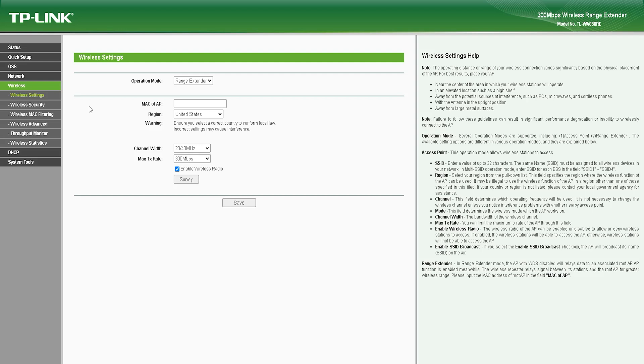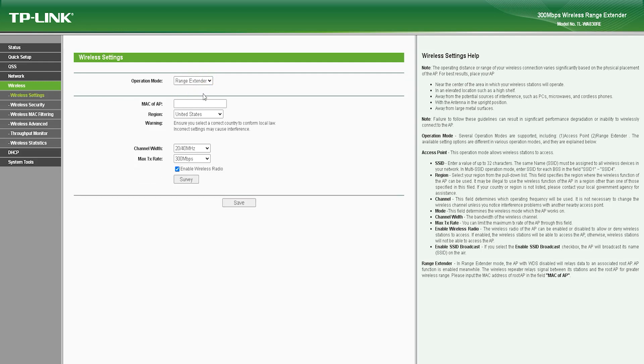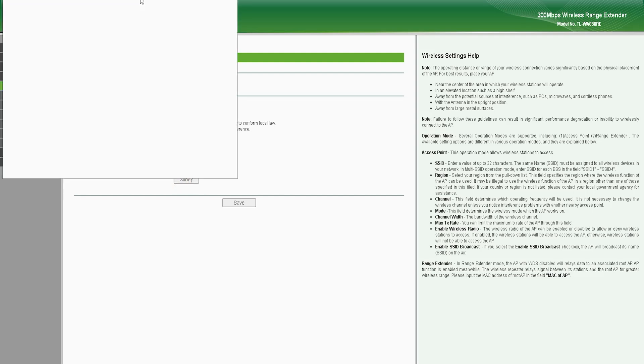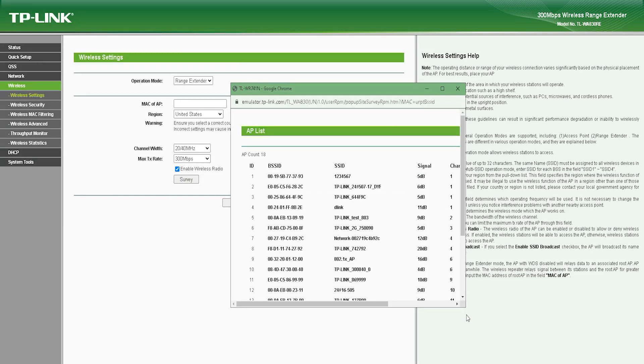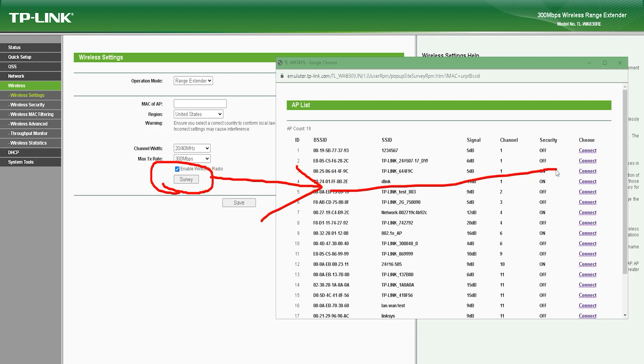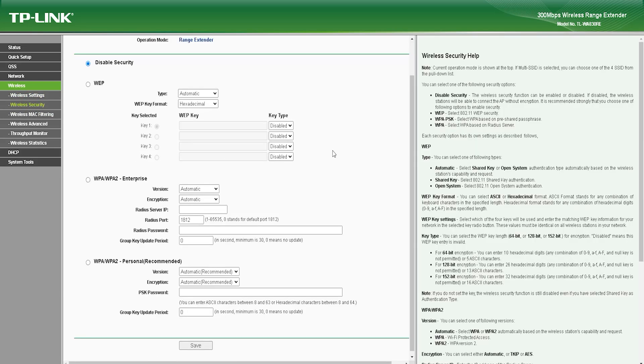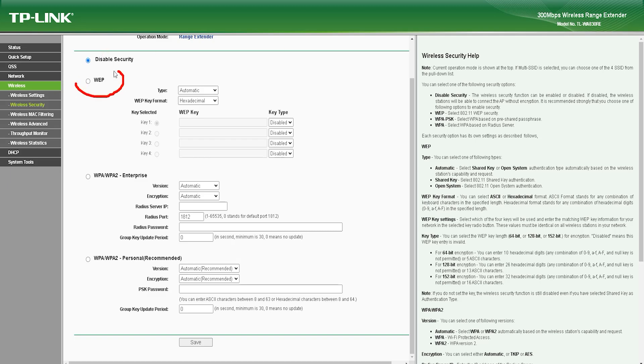The TL-WA830RE Wi-Fi range extender is priced at around $40, making it an affordable solution for extending wireless coverage. The device comes with a 2-year warranty, providing users with peace of mind. The TL-WA830RE can provide wireless coverage in areas of up to 300 m², though coverage may vary depending on the environment and the number of obstacles between the device and the wireless router or access point.